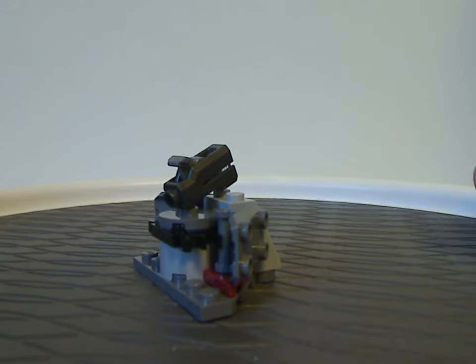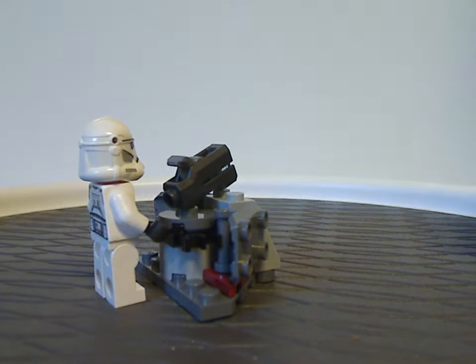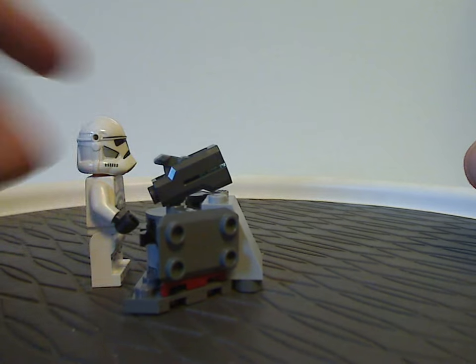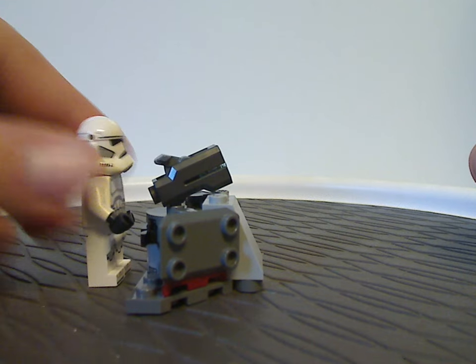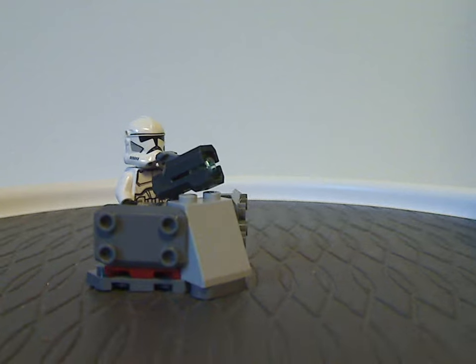I wish the turret had an extra plate on the back to stand a clone trooper on it, but there's nothing to stand on there — unless you were to use it in a MOC or whatever.